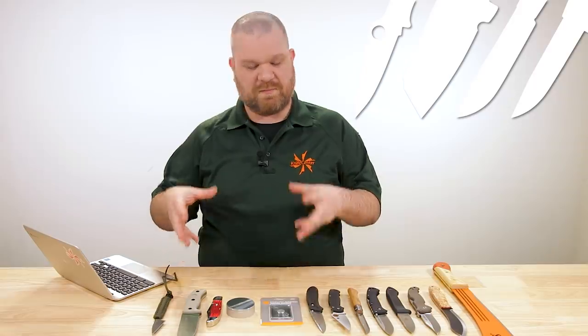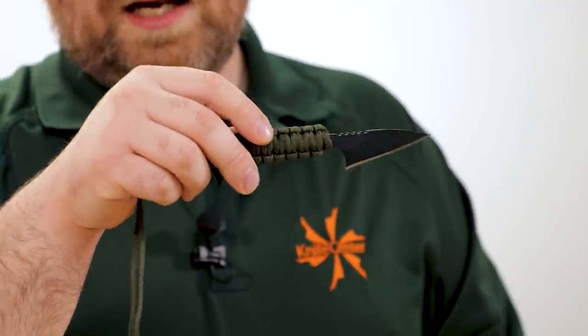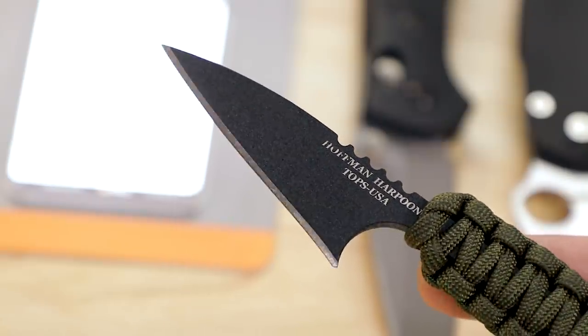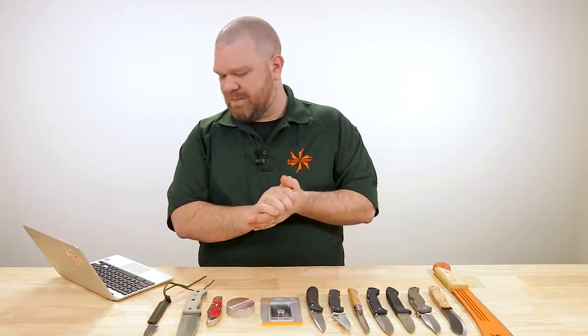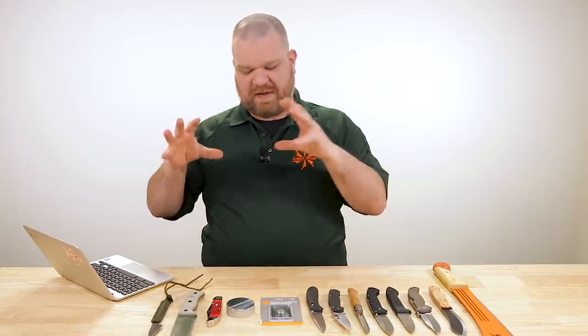Next up, number four — I'm going to add something not in your list: blade shape. Because after you've got the basic building blocks of something you can hold and that will cut, you want to optimize it for what you're going to be cutting. Like that Hoffman Harpoon — no one would call it a skinning knife. You might want a little more belly. So I'll add blade shape in at number four. After that, now I'll let steel choice come into the selection.